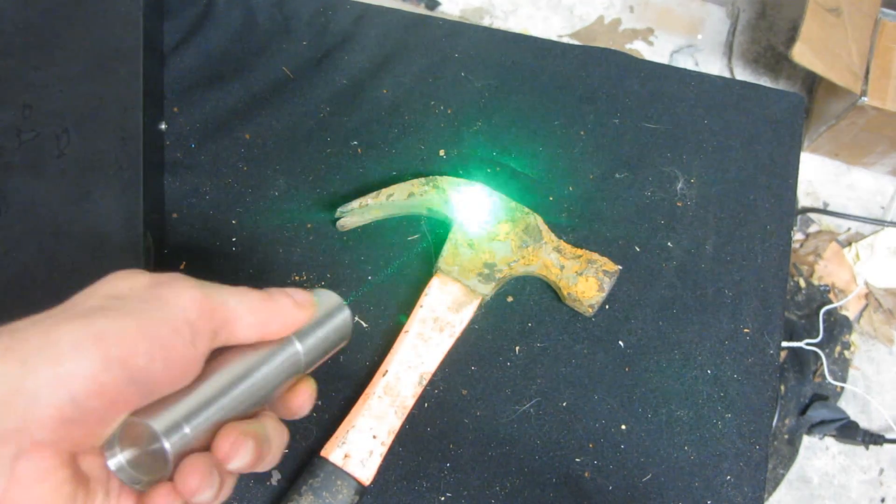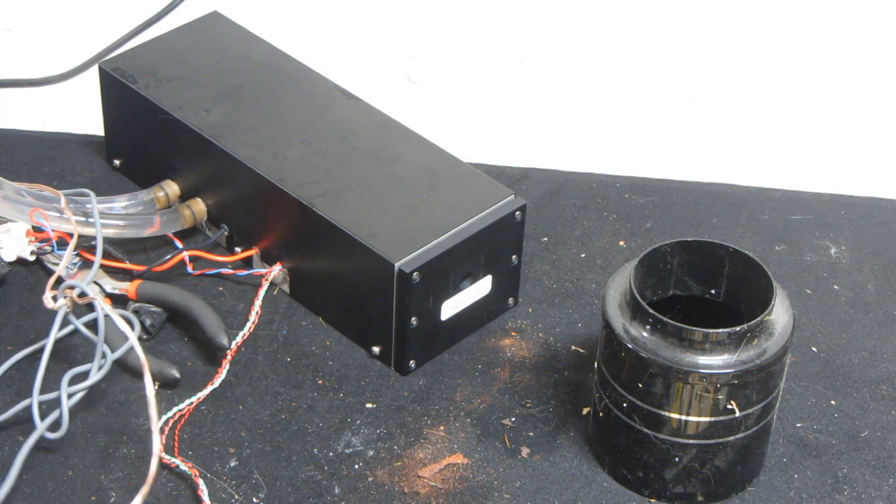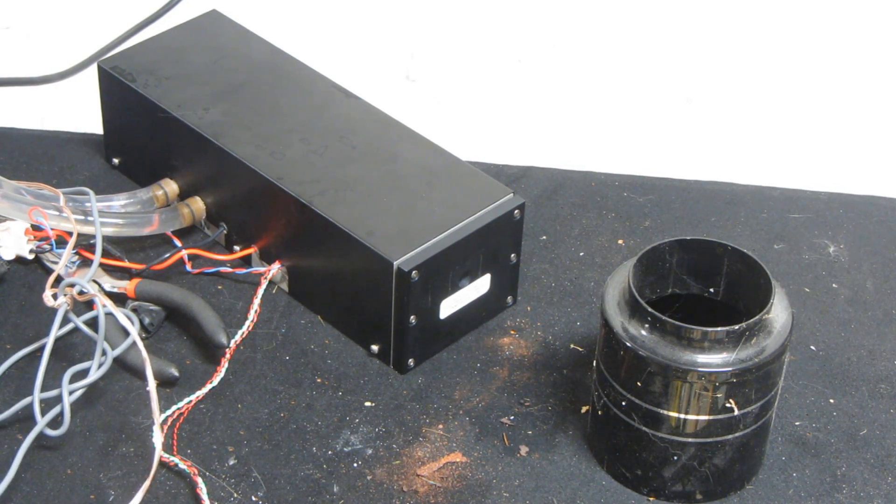You can't just expect to blow off the rust with any old laser — you need to heat that stuff up very quickly. This is where pulse lasers come in handy.